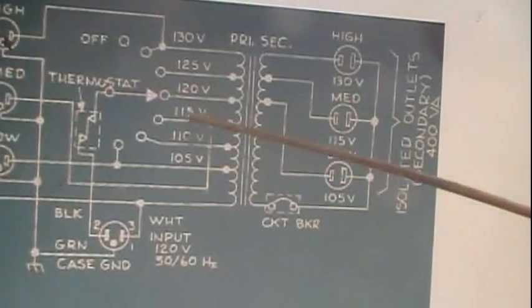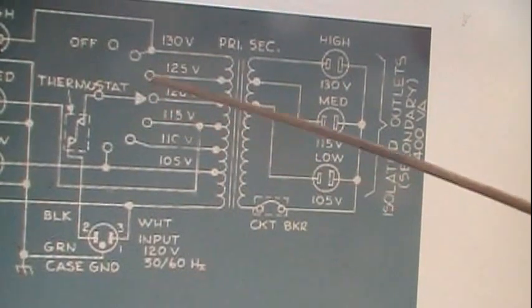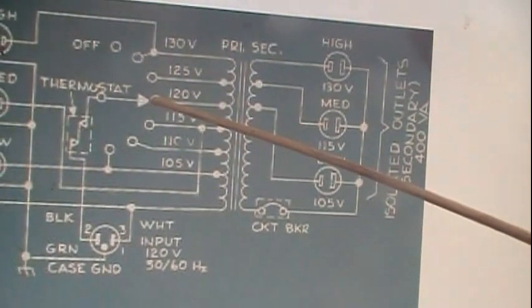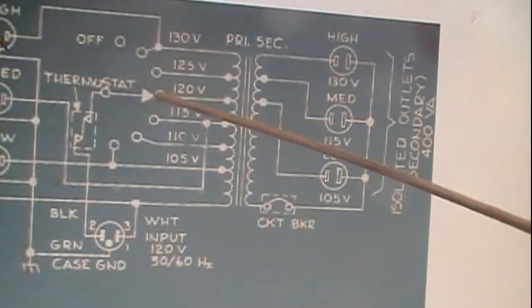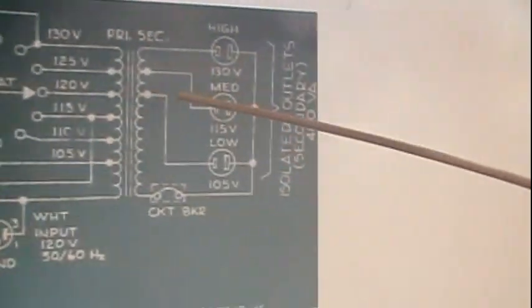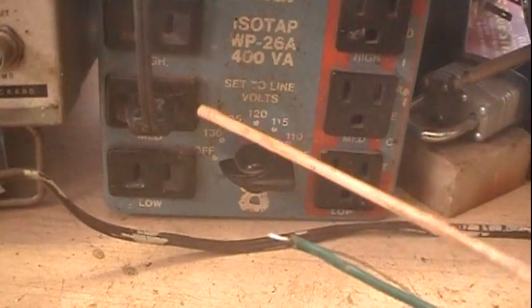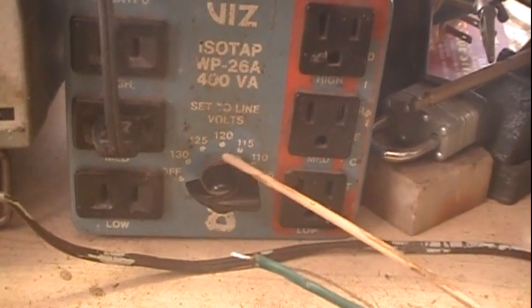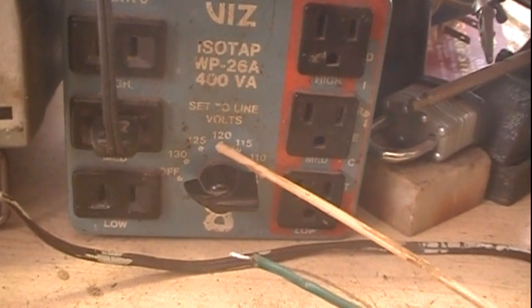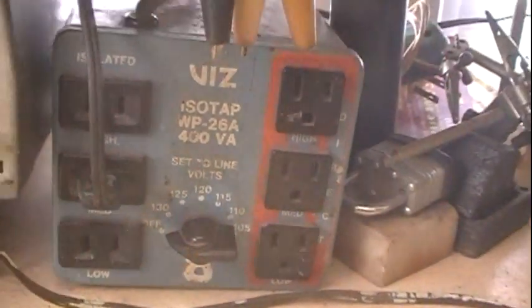All these different voltages on the panel switch are what you measure your line voltage at, and then you can set the isolation transformer to that — or as close as possible — and then your secondary side will be pretty much equal to what it should be. So that's what those settings are for — if your line voltage is around 120 or 121, you can set it there. If it's closer to 125, then you would set it there.